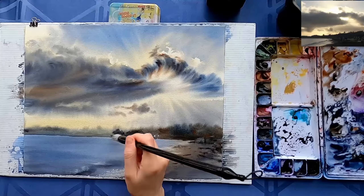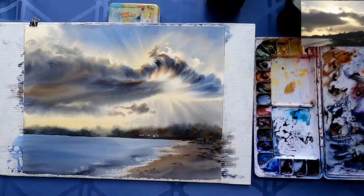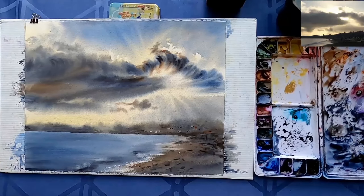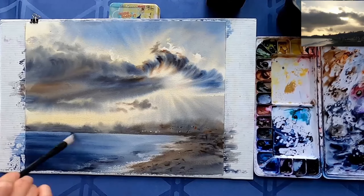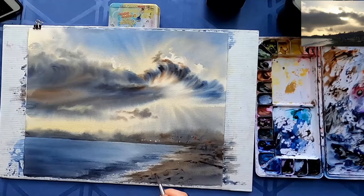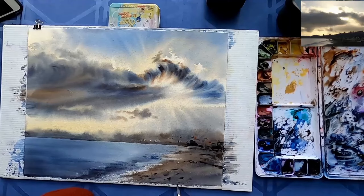I'm adding more pigment to have some darker value. I'm using a dry brush technique again in the foreground, adding some stones and things that you see on the shore. Now I'm actually adding more pigment to the water — it seemed to me like it was way too light, so I wanted to make it a little darker. And some finishing touches — just adding some specks and lines, something that looks like what you find on shore.